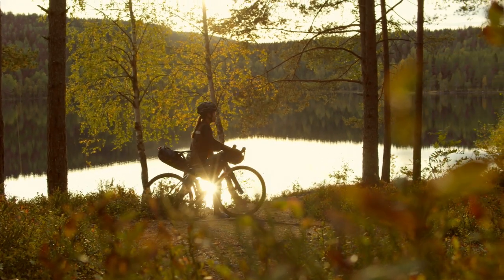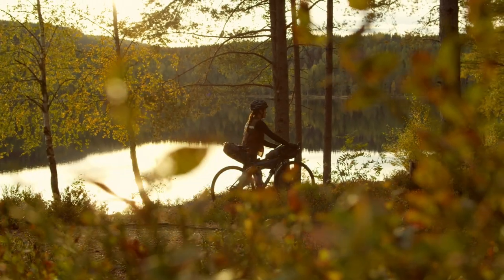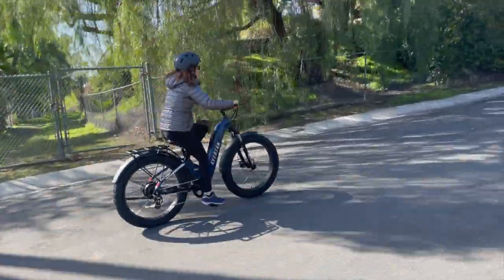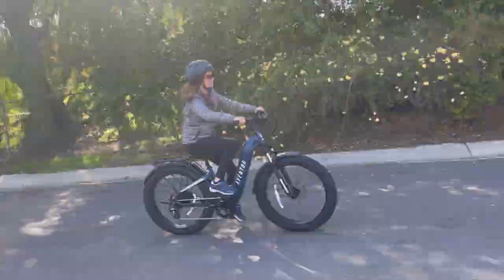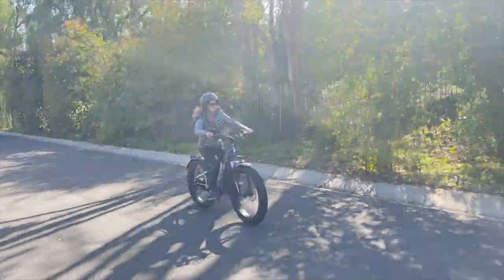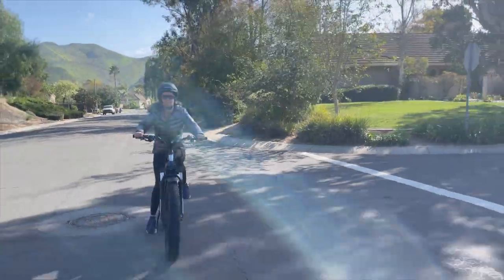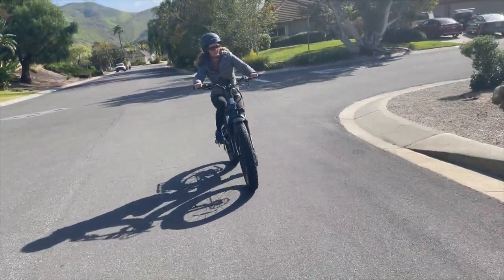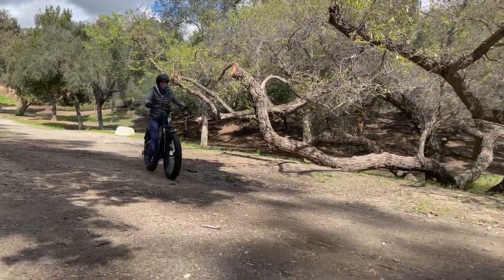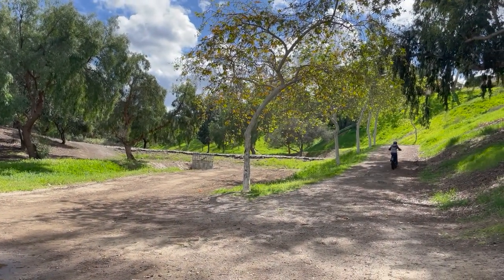Bikepacking on an electric bike can be a great way to explore the outdoors and cover longer distances with less effort. And it doesn't just have to be for 20-somethings. Being a little bit older than 20, I probably have many more concerns about bikepacking. Having had decades of experience with things not going as planned, I decided to look at what could go wrong if I went bikepacking on my Aventon Adventure 2. I discovered a few things you'll want to know no matter how old you are before embarking on a bikepacking adventure on your electric bike.